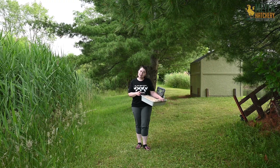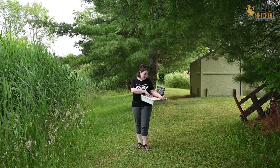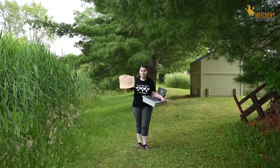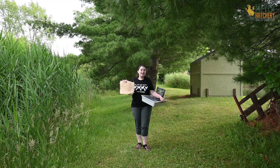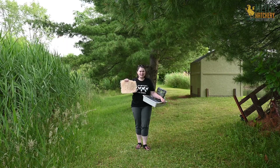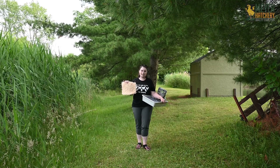Our first nest pad is one that you may have seen if you've ordered chicks from Meijer Hatchery — that's the Excelsior pad. This pad works great in a chick shipping box, keeping them nice and safe, and it also works really great in the nest box. It adds a nice soft bottom to the nest box and it's going to protect the eggs that are laid there.